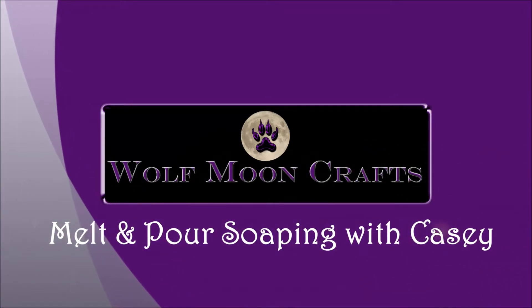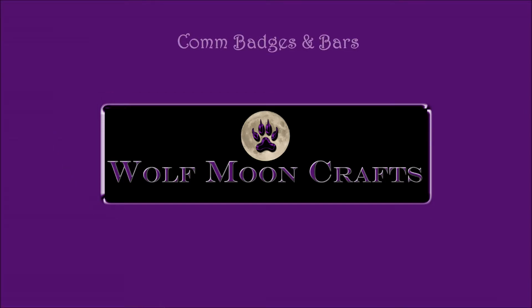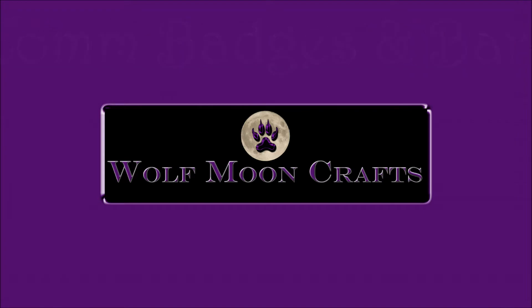Hi everyone, today I'm going to be making some communication badges, and then practicing making bars with a technique I picked up from Koala Soap. Link for her channel is below.